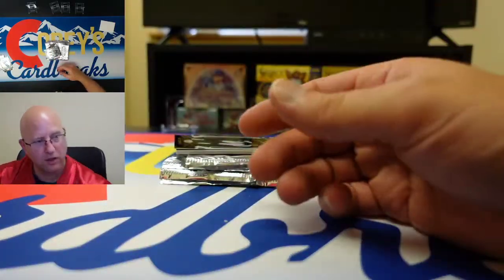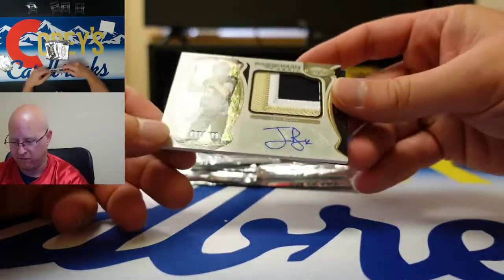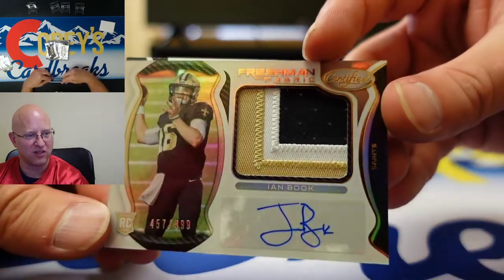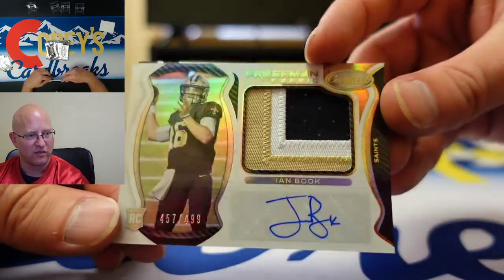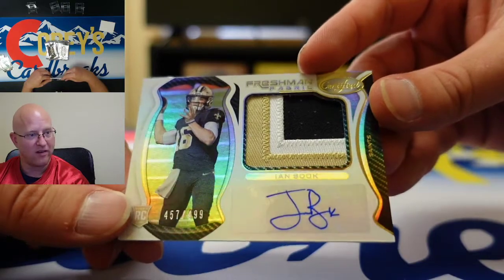So there's the graffiti and the mem — autographed mem. Freshman Fabric Ian Book, nice. It's a nice looking card, that is a nice looking patch. That card's underrated right now — I guarantee it. Three color patch! Numbered to 499. Tim's from Sacramento!